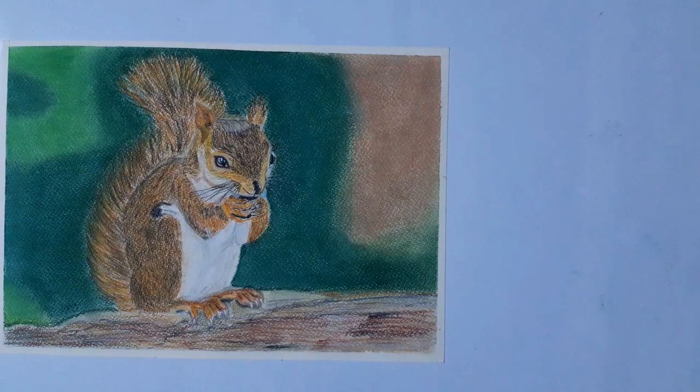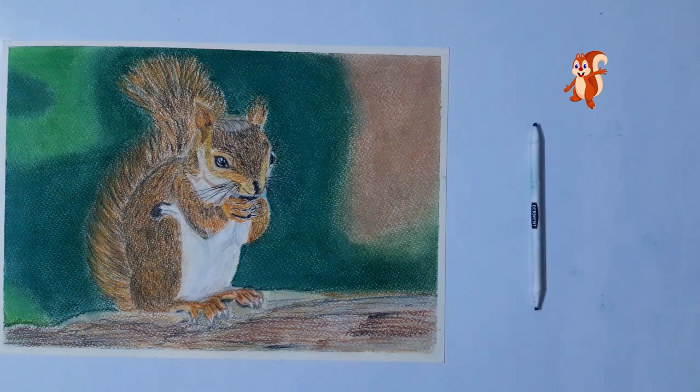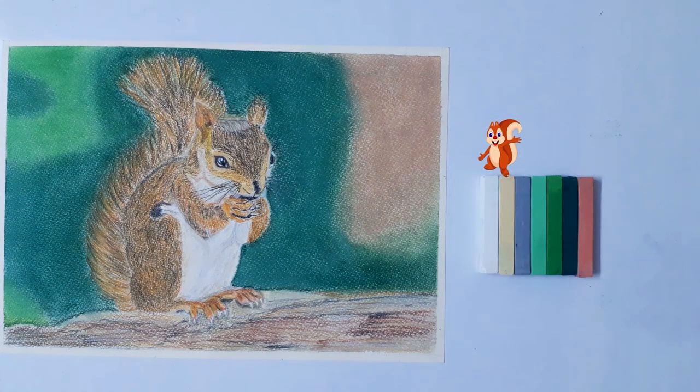Okay, let's see what materials I am going to use for this drawing. Mechanical pencil, combo eraser and kneaded eraser, and 6B pencil, paper stump, white gel pen. Soft pastels: white, green, gray, light green, grass green, dark green, and salmon.